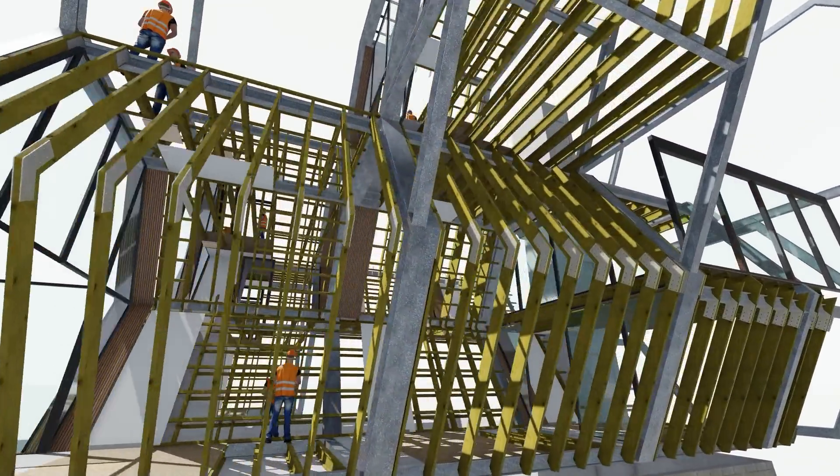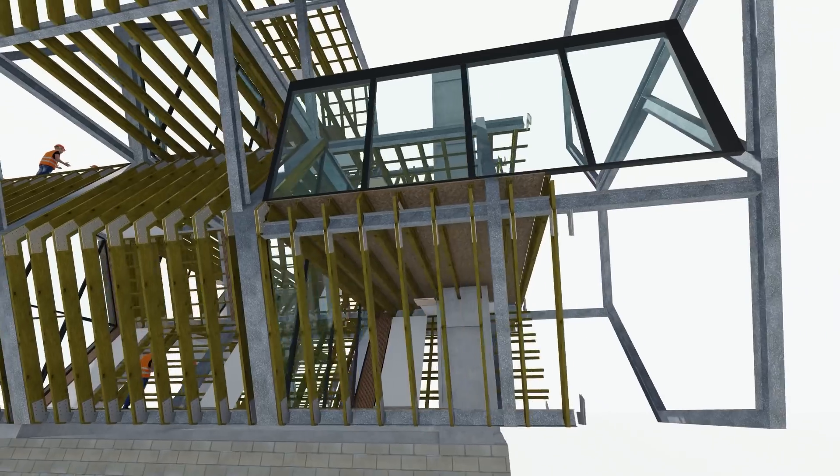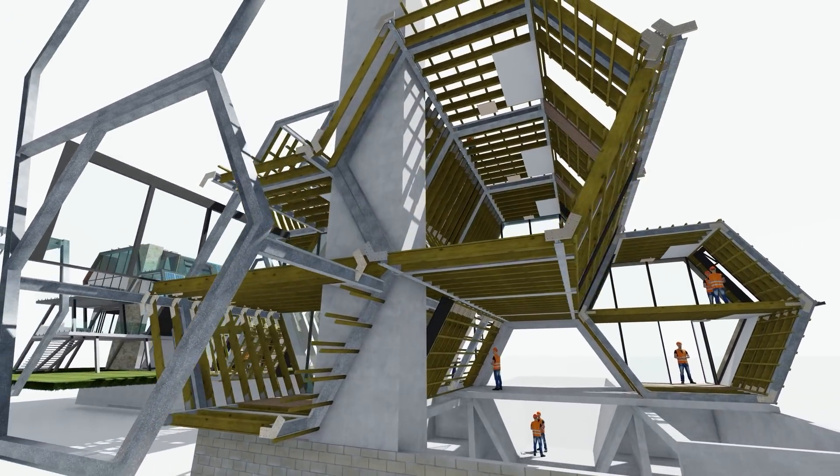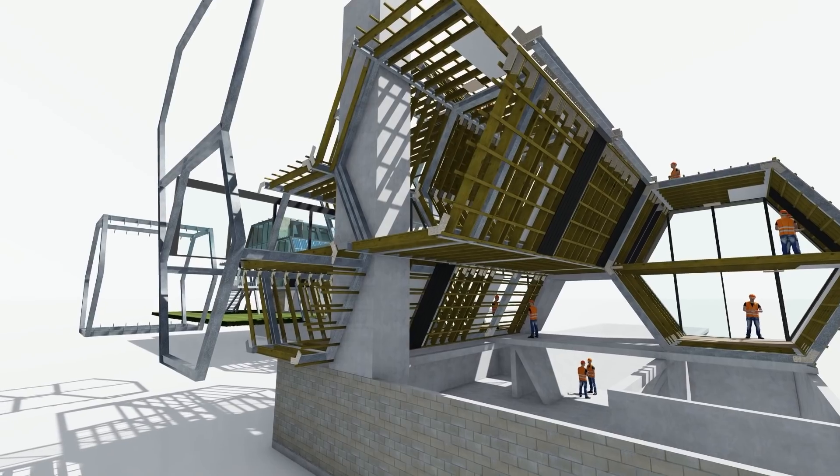We have time frames for getting the concrete base done, and we've got our time frames allocated for crane lifts. We've got our labor on site putting all of the framework together in a really rapid and efficient way.